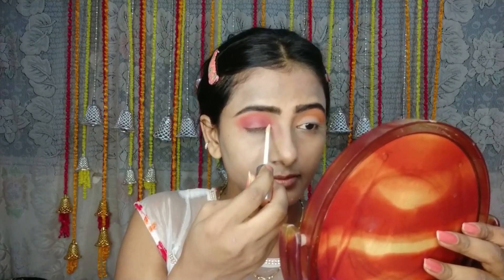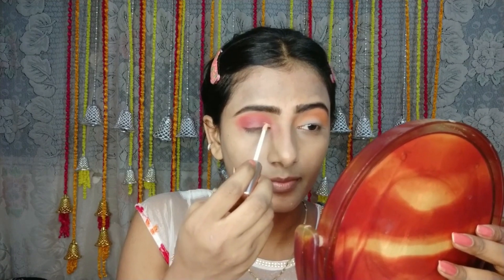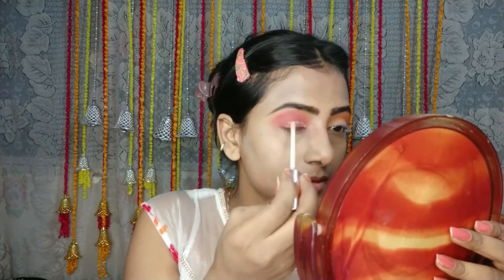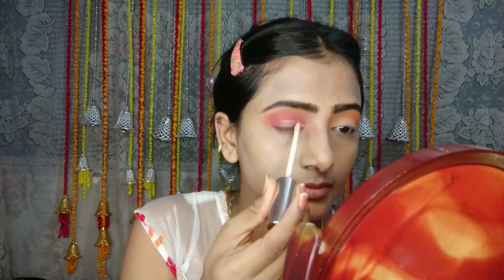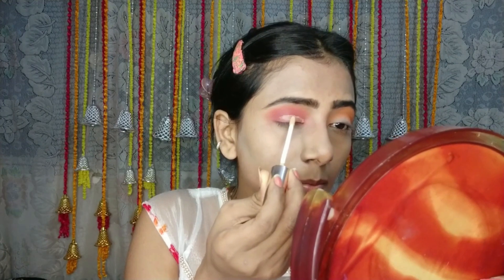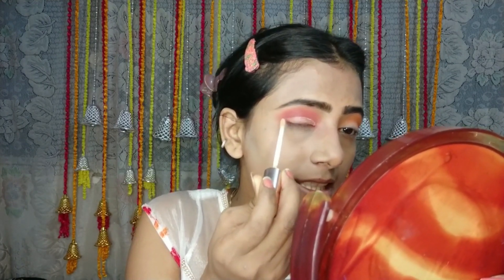Now I will cut crease and place the yellow color on it. You have to use a small brush to help, but I am using a concealer stick.